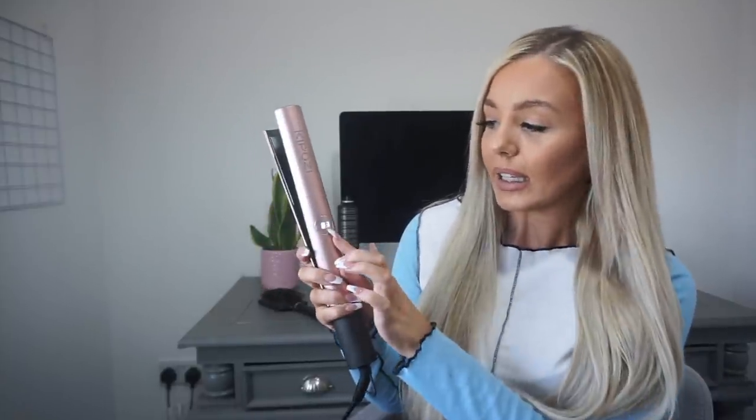With my natural hair, which is a lot thinner, I usually use it at about 160 degrees. It then shows you that it's heating up — so it's now at 90 degrees — super fast at heating up. I've put heat protector spray on my hair as I've washed and dried it just before this, so it's all protected and ready to be curled.